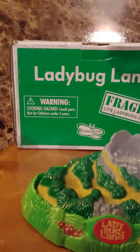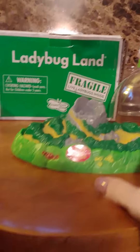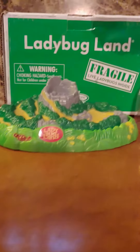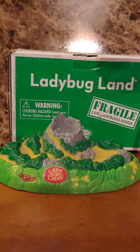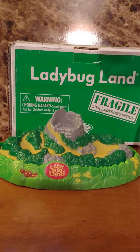I wanted to wait for Miss Tanya, but I have to put these in now because they are live. Live ladybugs! We are going to get to watch over the next few weeks some ladybugs go from the egg state to the larva state to the pupa state and then to the ladybug state.